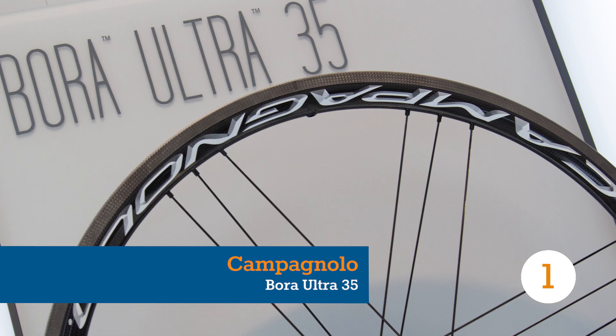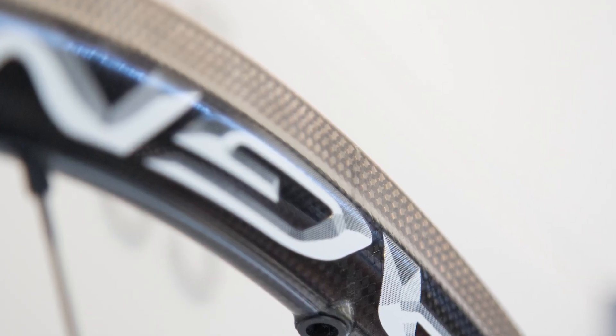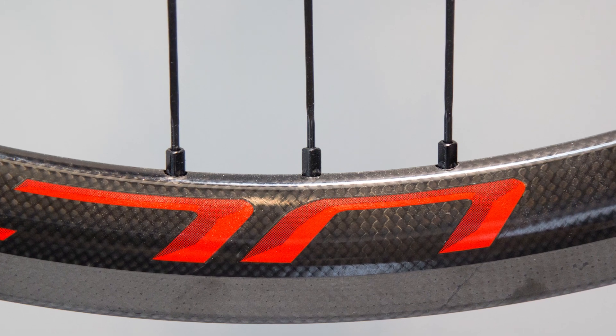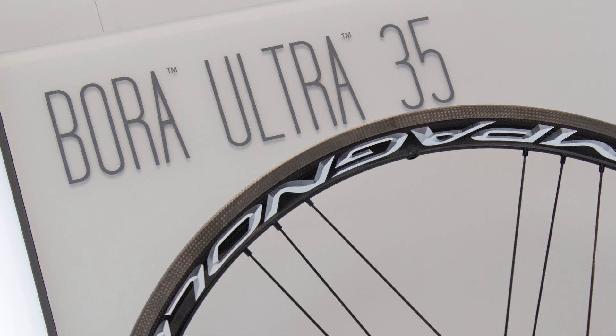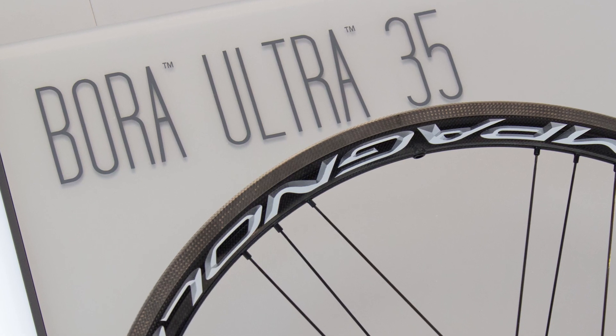I first rode the Bora Ultra 35 tubulars at the New York Gran Fondo in five-plus hours of pouring rain. Carbon rims in the wet in a group of 5,000 — what could possibly go wrong? Actually, with the wheels nothing went wrong. As soon as I realized that the rim brakes actually worked on the laser-cut brake surface and the Conti Sprinter tubular's grip was as reliable as my mother, it was game on.